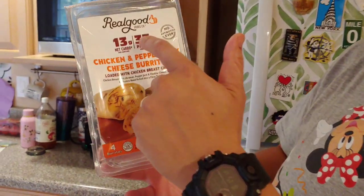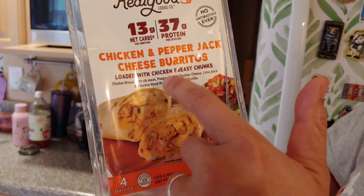Hey everybody, TJ's Reviews here and we're going to have a quick one for you today. So we just got these from Costco — Real Good Food Company, chicken and pepper jack.